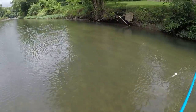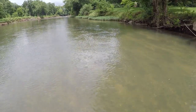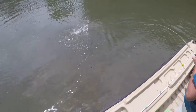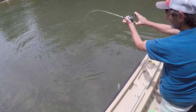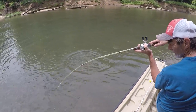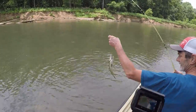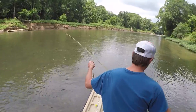Oh you got one! Yeah, it's a smallie - I think I can see the tail. That is so cool - and they've got to fight on a crappie pole! Look at that, that's pretty. That is a real nice one. The fish over here are really cool.